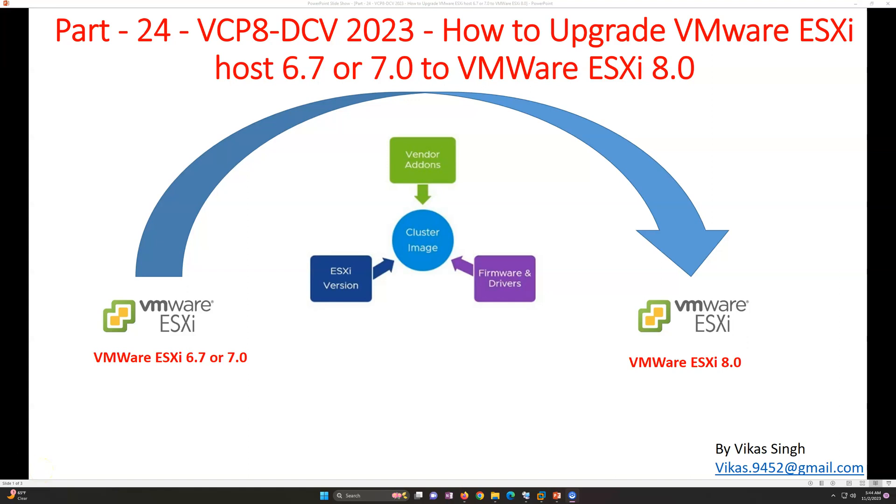Hi friends, welcome to my channel. This is part 24 of the VCP 8 Data Center Virtualization 2023 series. In this video, I am going to show you how to upgrade your VMware ESXi host from version 6.7 or 7.0 to VMware ESXi 8 by using vCenter Lifecycle Manager.